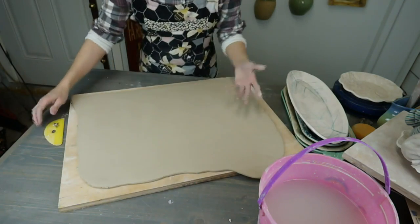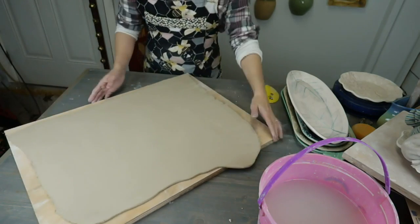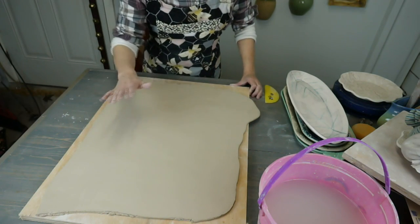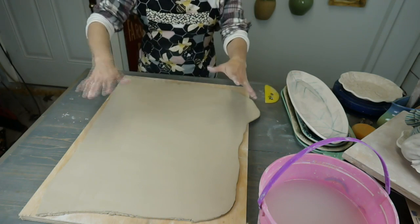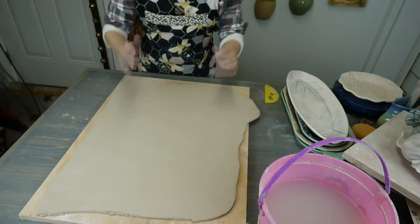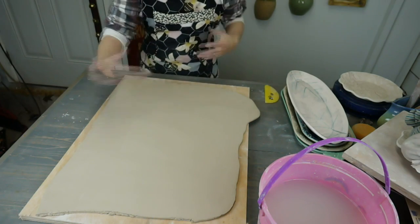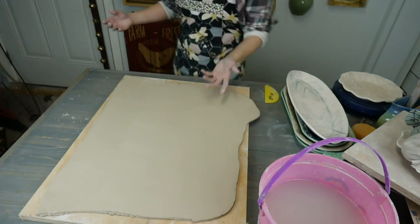You don't have to add texture to your pieces, but if you want to, the best time to do it is while your slab is soft. You can roll your texture into the soft clay and then let the slab sit up until it's stiff enough to work with. If you're worried your clay is too floppy, that's okay — you can let it sit afterwards.